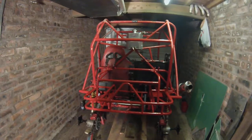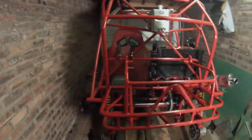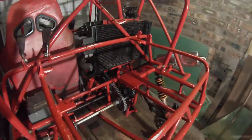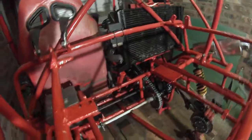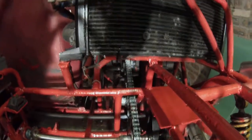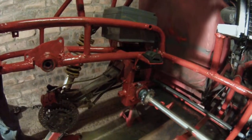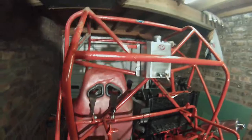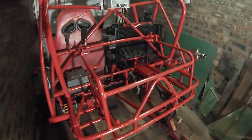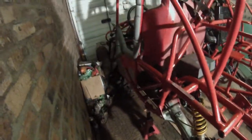Alright guys, progress report. I'm busy cleaning, giving it a little paint, I've got a change I've sorted out. I'm adding my brazen at the back, giving it a cool paint.